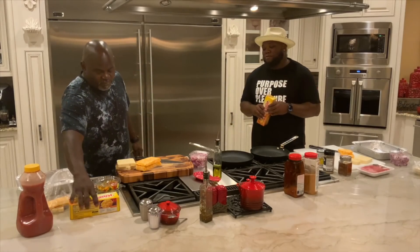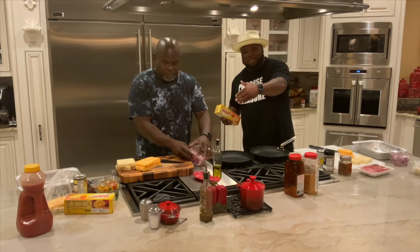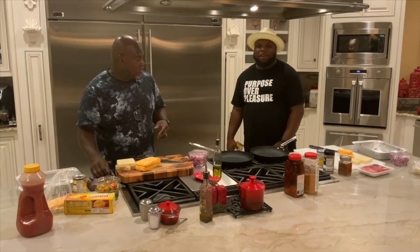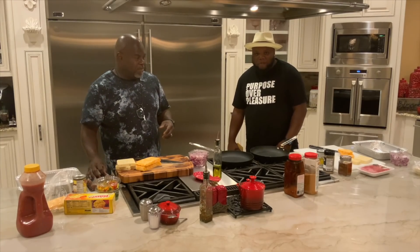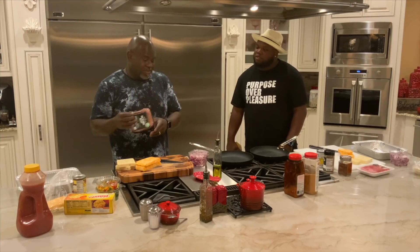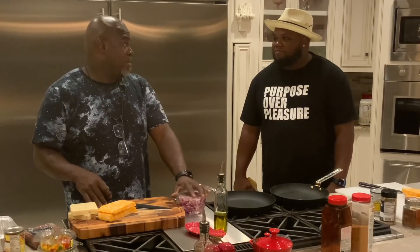We making smoked queso. Again, we making smoked queso. He's doing a vegetarian version, and I'm bringing the meat, baby. That's right. I'm bringing meat too, but I'm just bringing veggie meat. No. You cannot be aggressive if you don't have meat in yours. Ask your mother.